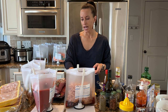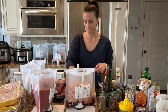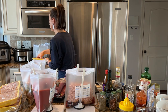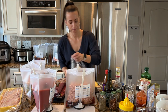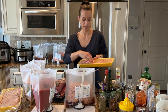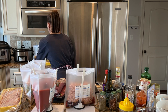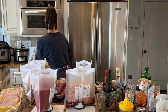Each of my chicken containers from Walmart included about four pounds, so I'm putting two pounds in each of two recipes. I'm also adding the chopped bacon I prepared earlier on top of the Bacon Balsamic Chicken and Vegetables bag.